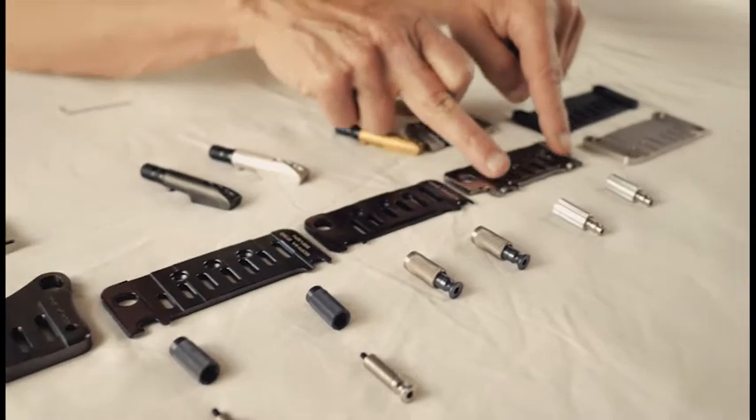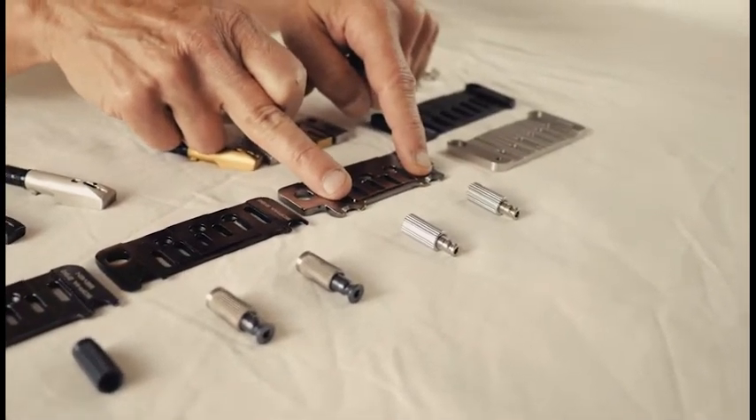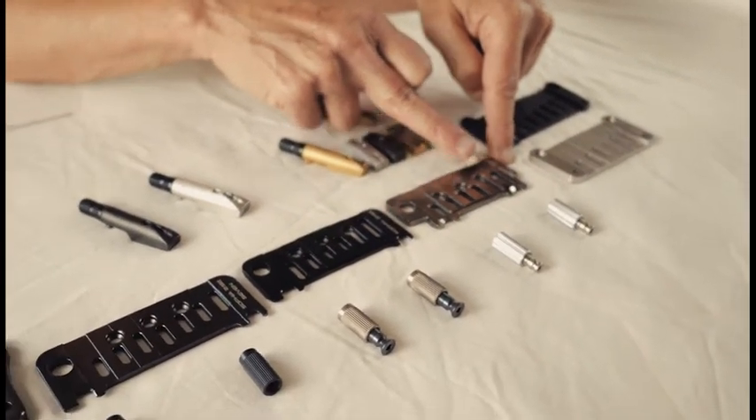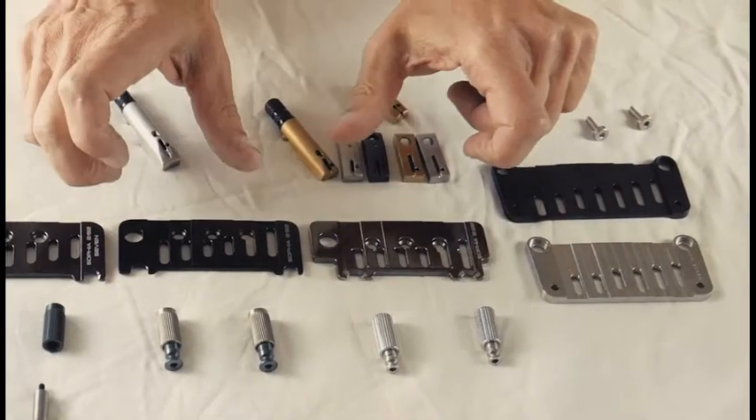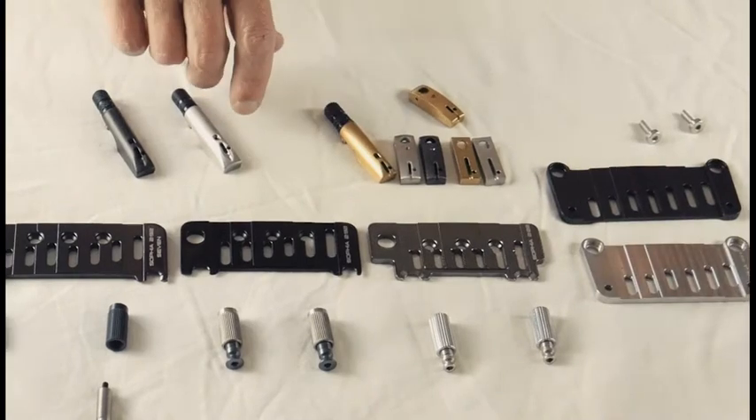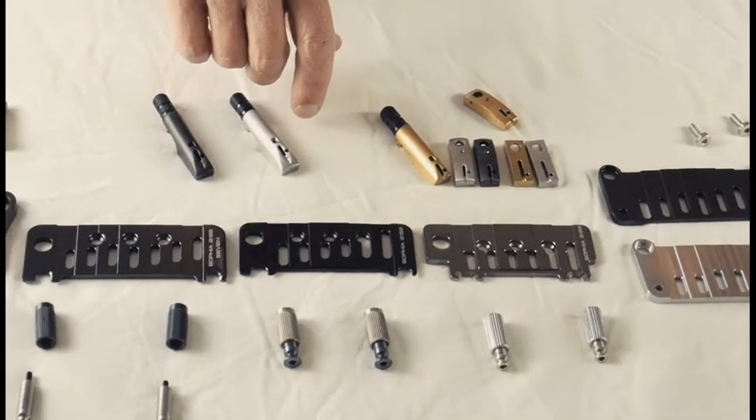The fender has spacing here that's 2.22 inches — we call that the 222. Each of these have expanded knife edges so that there's some flexibility and fitment. They will fit vintage instruments.